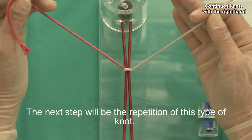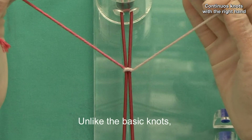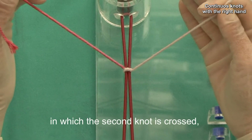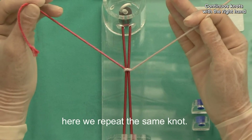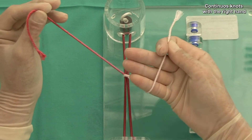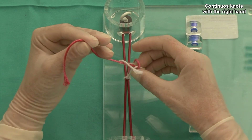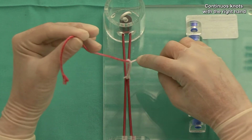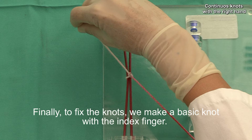The next step will be the repetition of this type of knot. Unlike the basic knot in which the second knot is crossed, here we repeat the same knot. Finally, to fix the knot, we make a basic knot with the index finger.